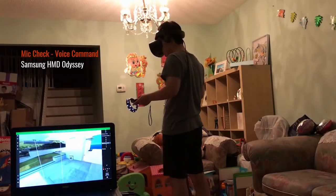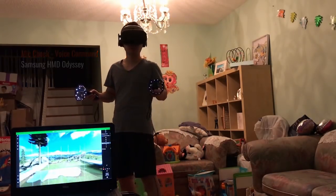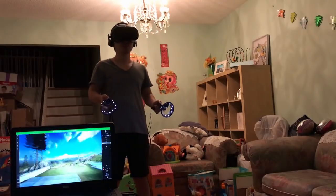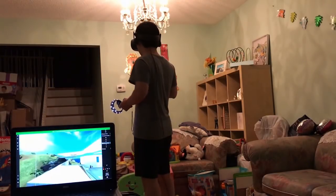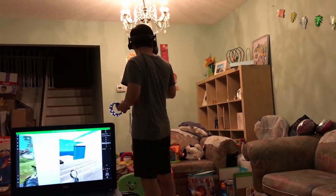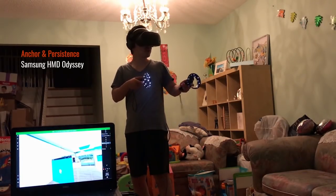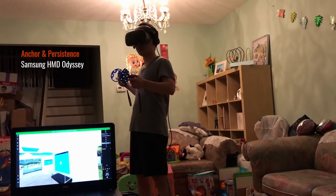The mic is actually working — there are two mics I believe right underneath the headset. Another thing I noticed that's very nice about the Cliff House is that everything stayed the way I left it. I left this app here and when I came back it was still in the same place — it didn't move.